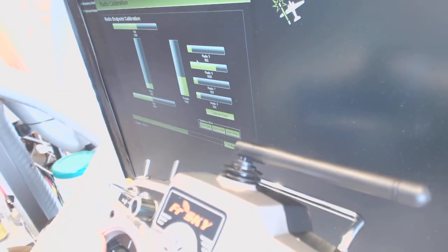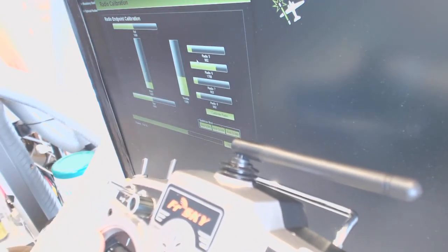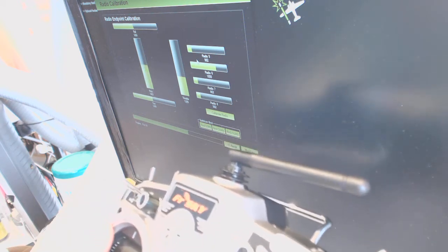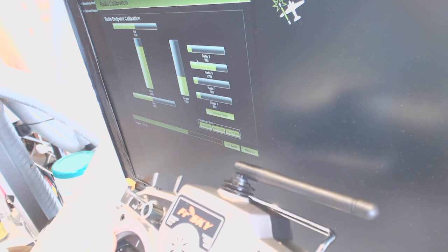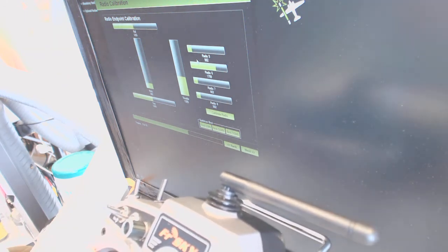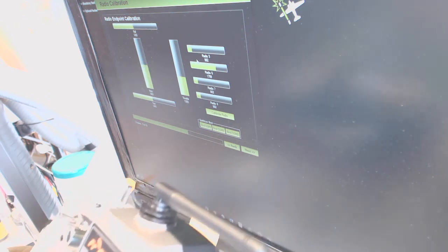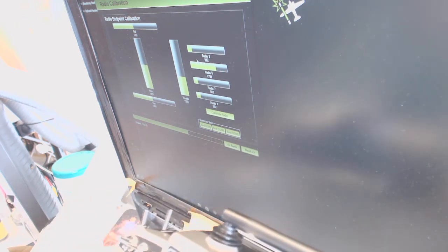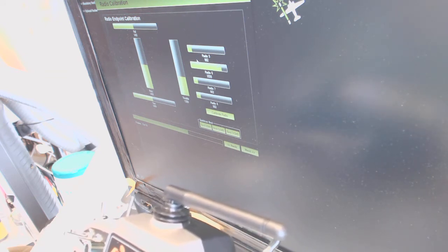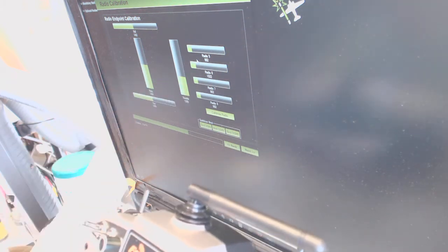This is pitch — pitch going down, that's the way it's supposed to be. Pitch going up and roll to the right, roll to the left. Now, switches — this switch doesn't respond to anything. This switch is radio channel 6.